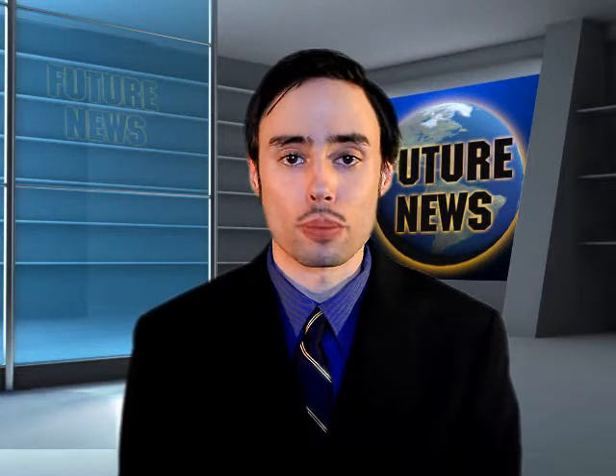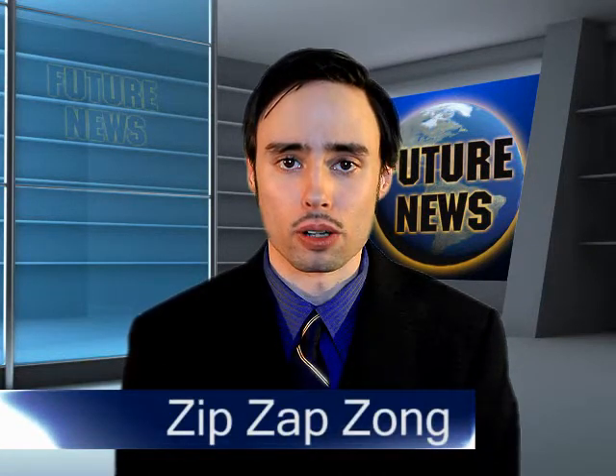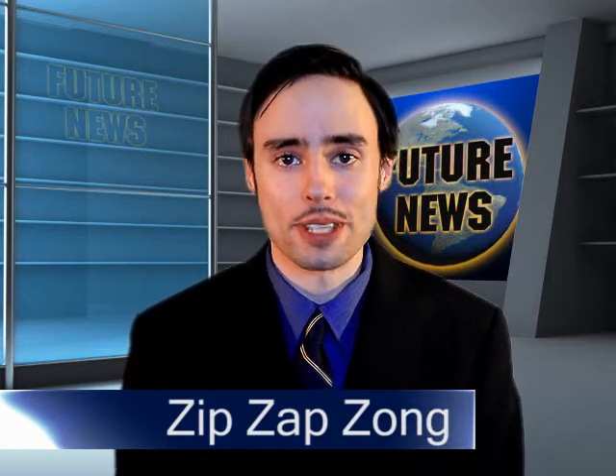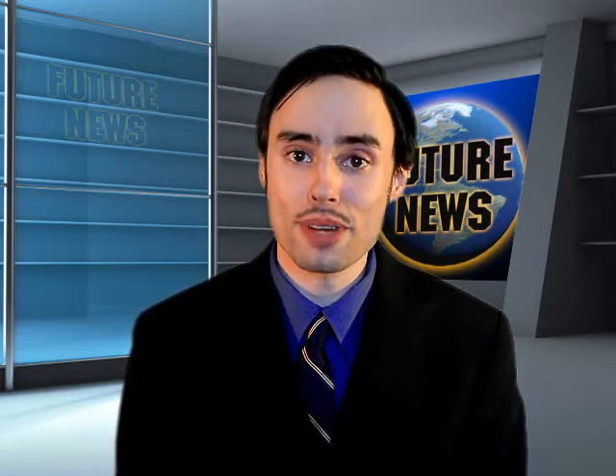Hello! Welcome to Future News for September 22nd, 2081. I'm Zip Zap Zong. Due to cutbacks, Future News will not be seen tonight. Instead, enjoy a rerun of the hit cooking show, Microwave Minute.